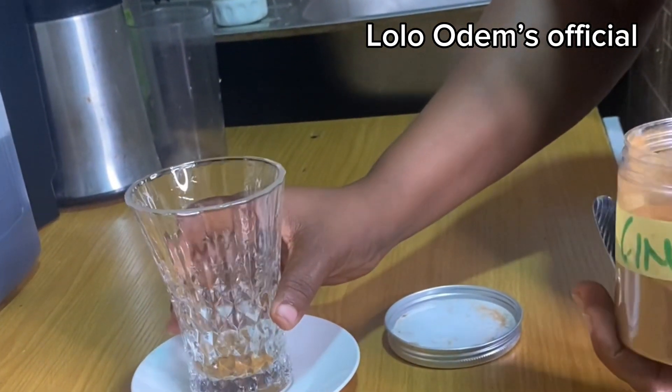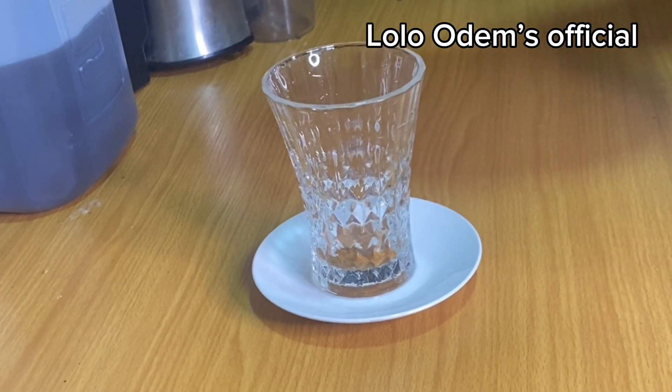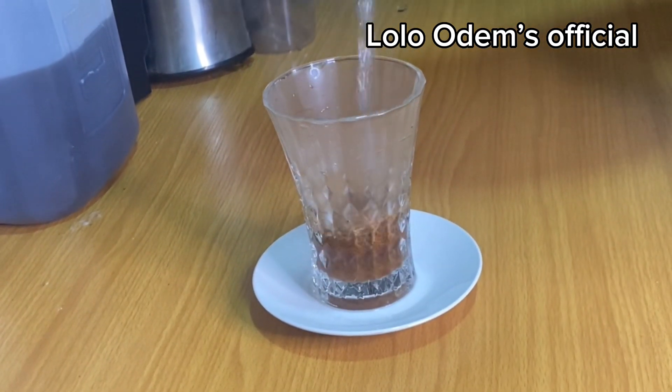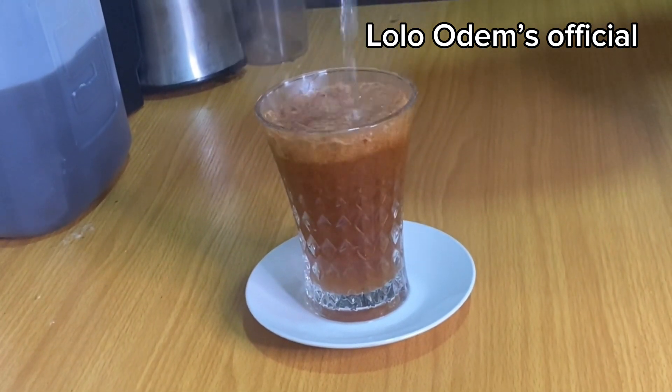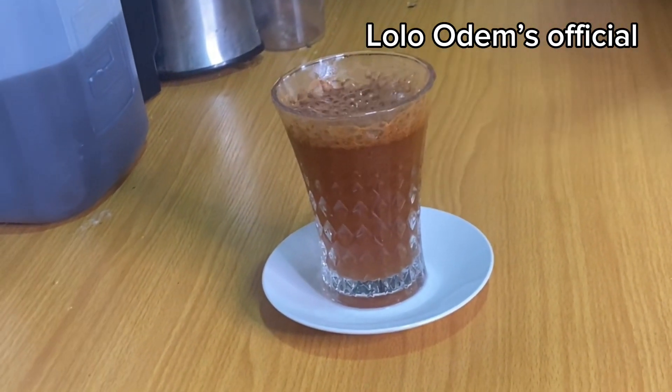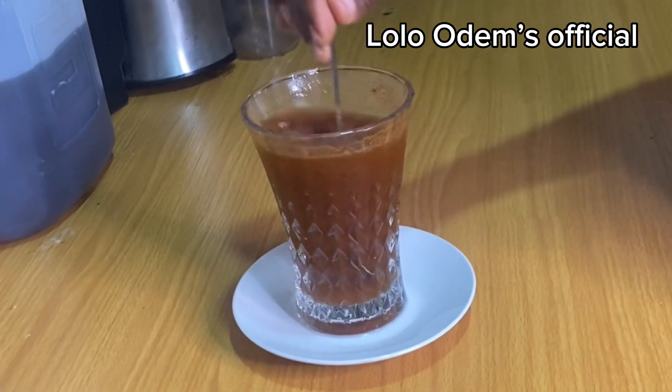Sometimes people message me and say this really disturbs them. This drink is very effective — just put the cinnamon in a glass and add warm water, just one cup. Stir it very very well.